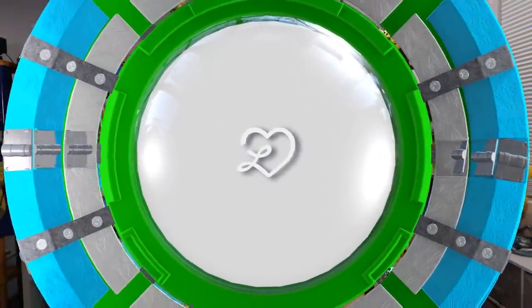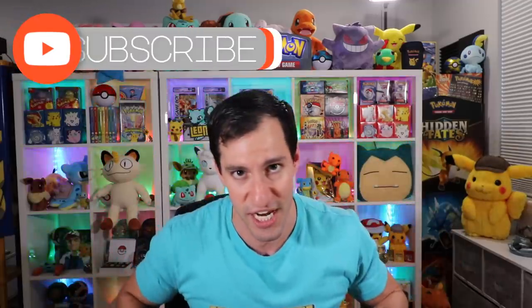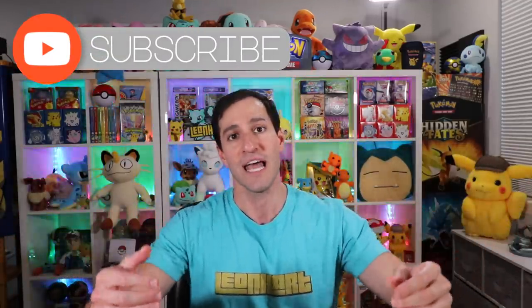What up Hart Squad and welcome to a Darkness Ablaze full booster box opening — and yes, there's a new Charizard card inside. This is the upcoming Pokémon TCG set with lots of amazing new cards. For upcoming videos on this channel I'll be opening a full case of Darkness Ablaze pre-release kits, so be sure to subscribe and join the Hart Squad.